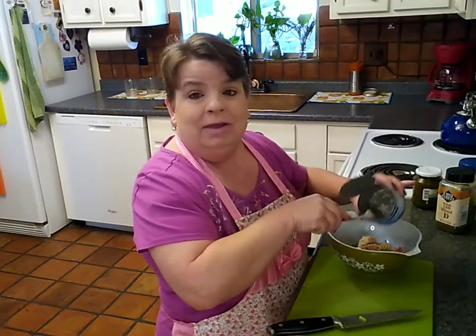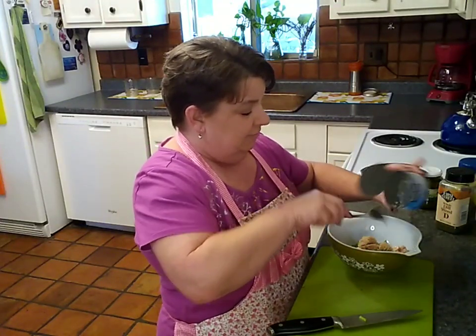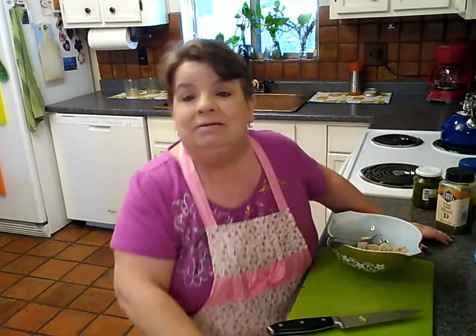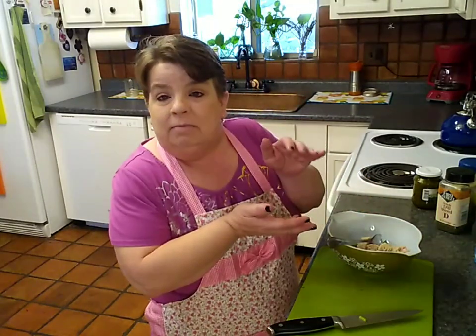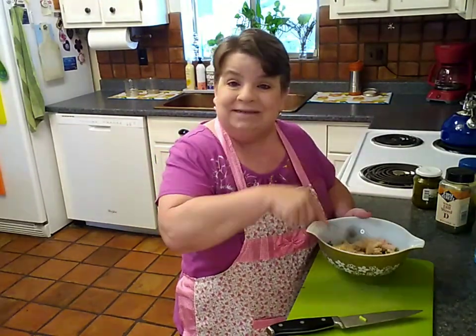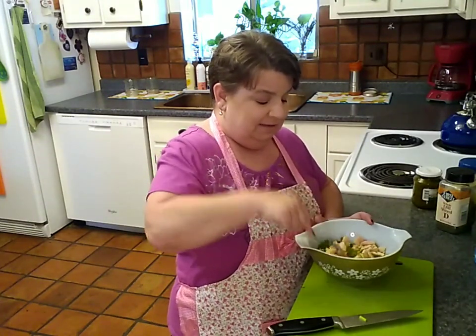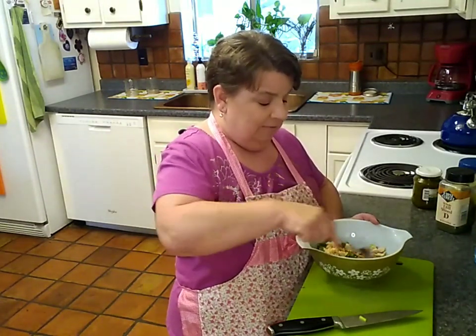So Andrew — Mr. Picky Pants — our entire life together he's said: 'I don't eat tuna, I don't like tuna, I'm not eating tuna. If you make it I will get in my car and go over to the Jack in the Box and get myself a double gut bomb with cheese.' Okay, well you suit yourself! Because sometimes I just want tuna, and I eat all kinds of things because you like them and I'm not picky.